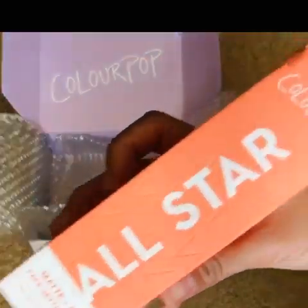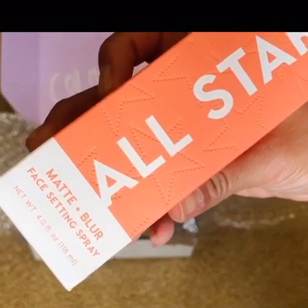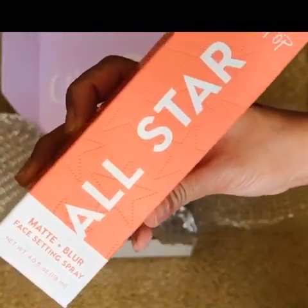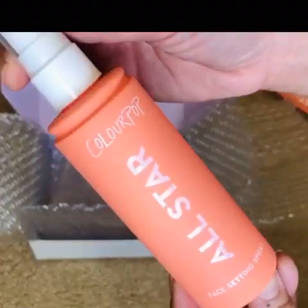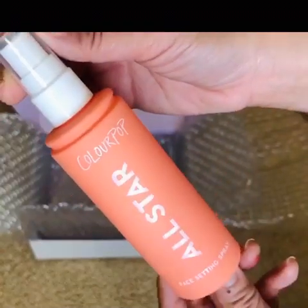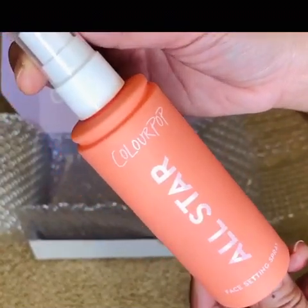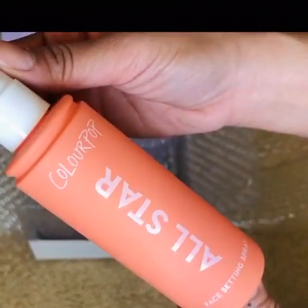The last one here is the ColourPop All-Star Matte Blur Face Setting Spray. This is the cutest packaging ever — oh, look at that! It's like a peachy-orange color. This is so cute, oh my goodness. I can't wait to try this.